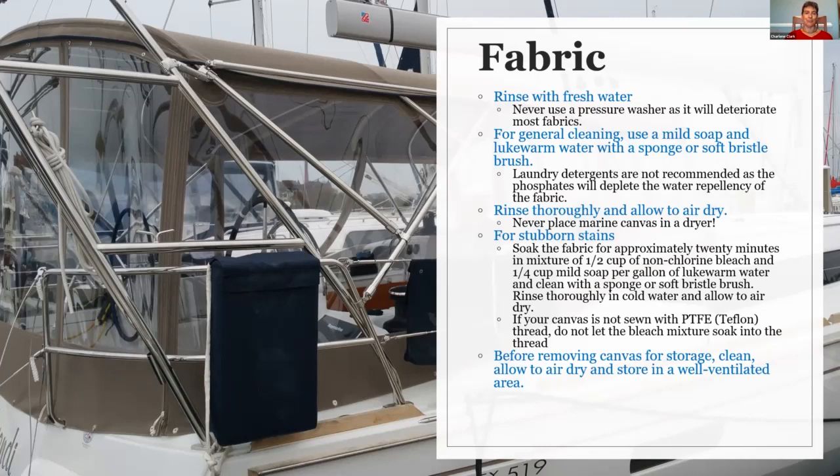Always rinse the soap and water thoroughly off the canvas and let it air dry. Never put your canvas in the dryer — it will break it down. If it's not sewn with Teflon thread, it will have a tendency to shred the thread.